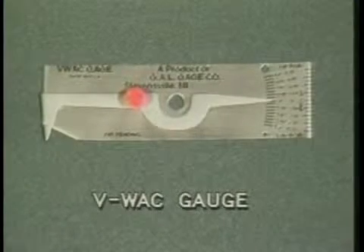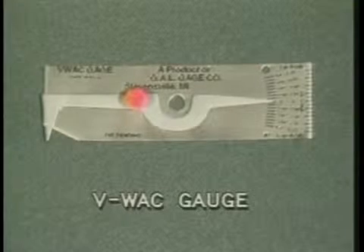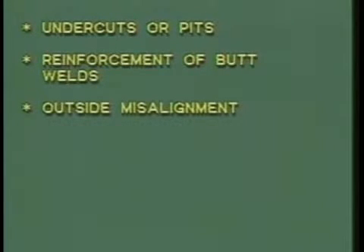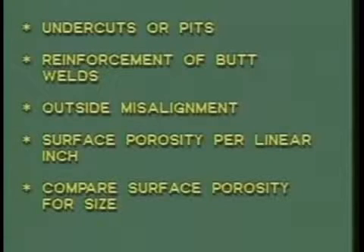The VWAC gauge is a tool which allows you to perform several different types of measurements and to compare weld defects. With this tool you can measure undercuts or pits, reinforcement of butt welds, outside misalignment, surface porosity per linear inch, and compare surface porosity for size.